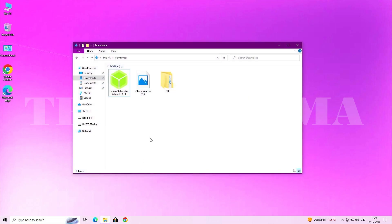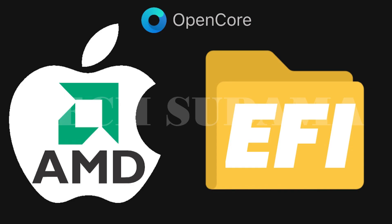After downloading, close the browser and open your Downloads folder. You will find Balena Etcher, the olarela Ventura image, and the EFI folder. Note: this EFI folder was pre-created; if you need to create one for your specific AMD system, refer to the previously prepared video on creating an EFI for AMD systems.